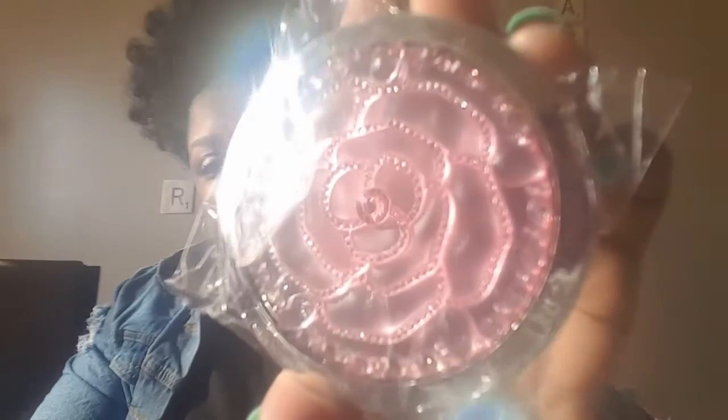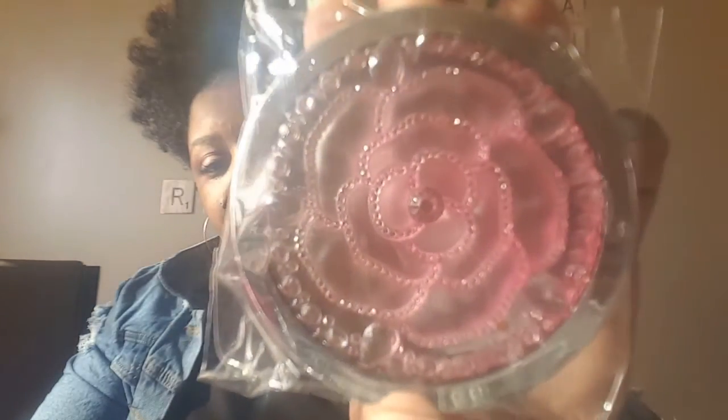Then I picked up this compact mirror in pink. If you look at it closely it has pink rhinestones around it. It's a Green Bird product, and when you open it up it's silver all the way around.